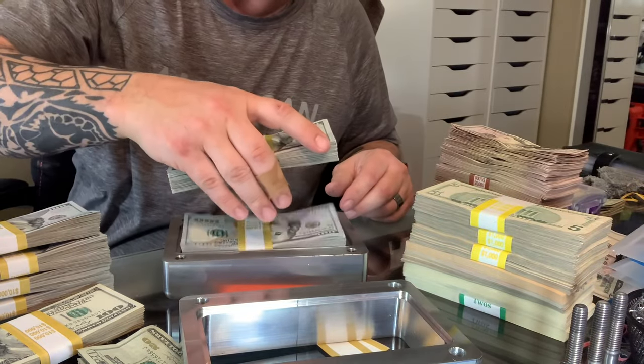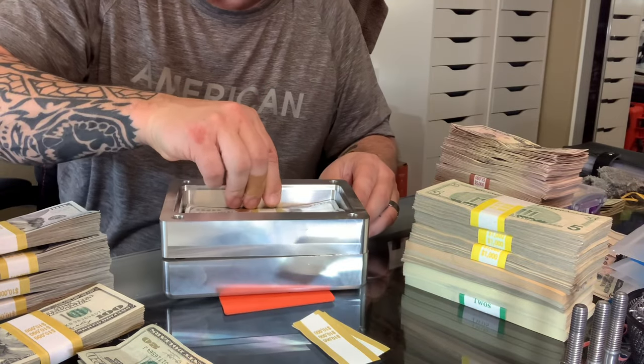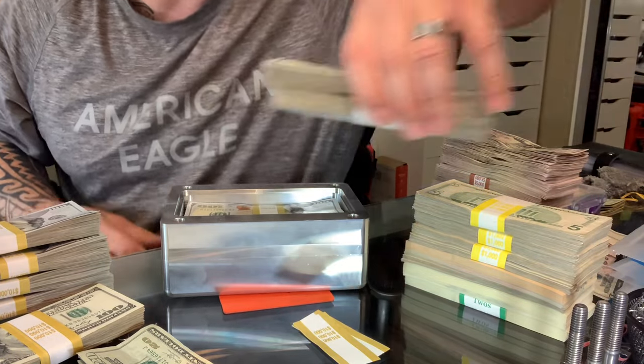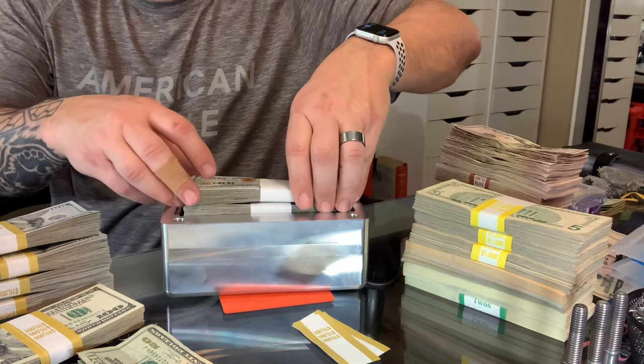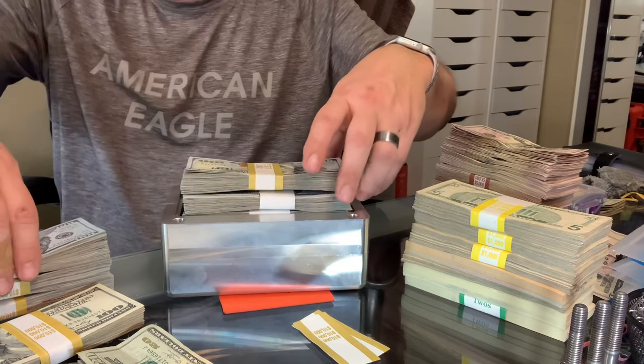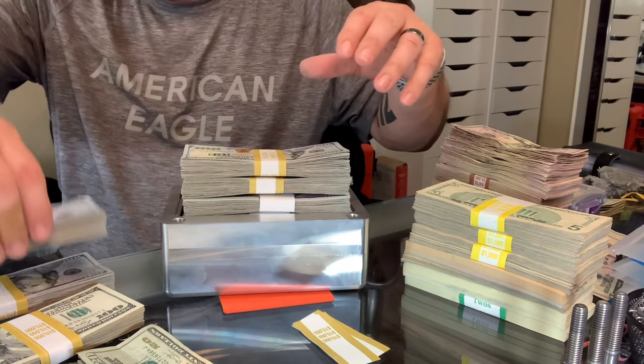So, $10, $20, $30, $40, $50, $60, I'd say easy. $70, no problem, I think.